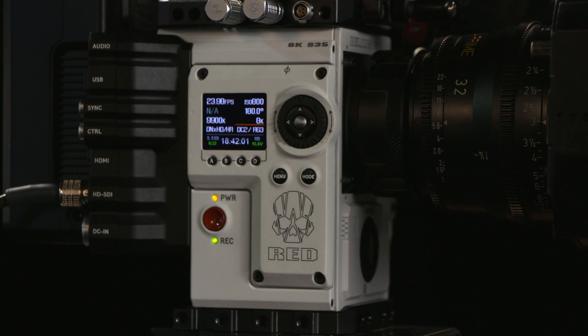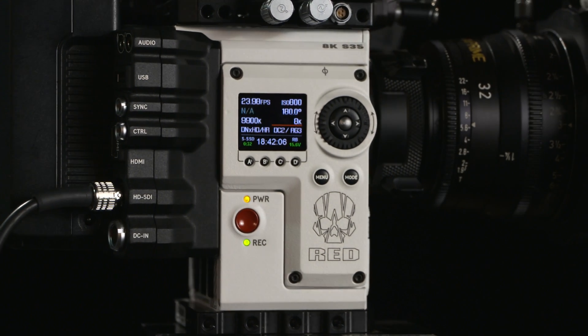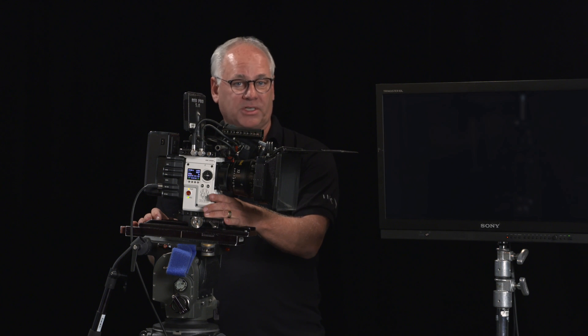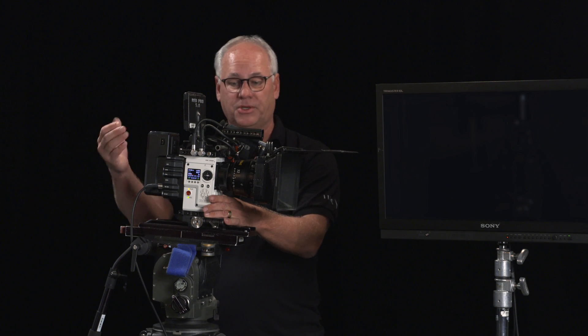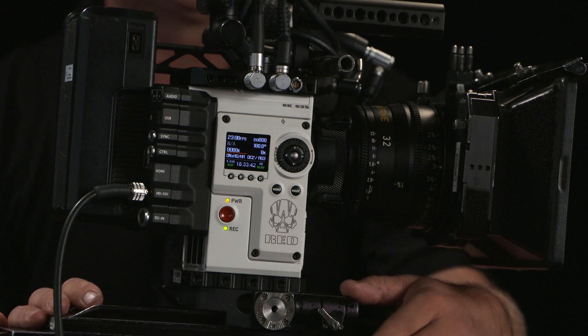The remote is actually on the side as opposed to on the back like the Dragons, and this allows your camera assist to get into your systems and settings as required, very simply, without a battery on the back and all the rest of that.